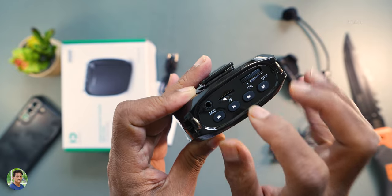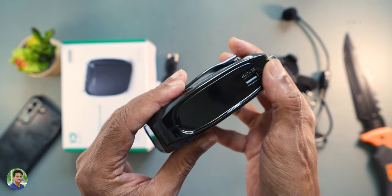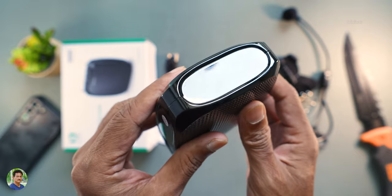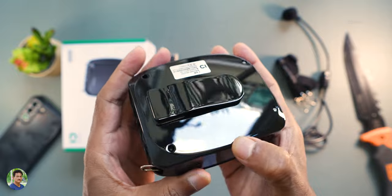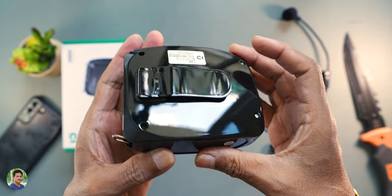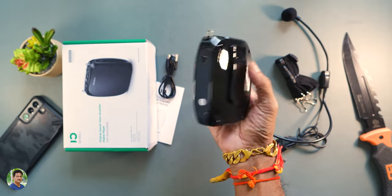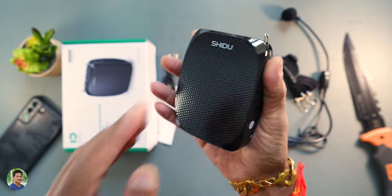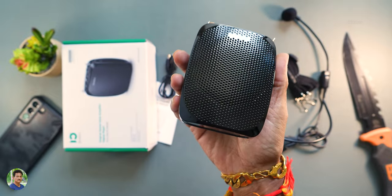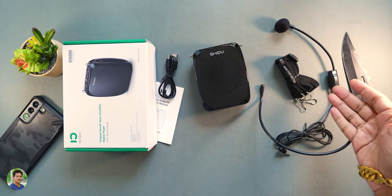It has a volume wheel, a microSD card slot, a 3.5mm mic input jack, a USB port, and pen drive support with a full gloss finish. There is a mini USB port for charging. It has a belt clip holder, decent and premium look. A small LED indicator is also present.